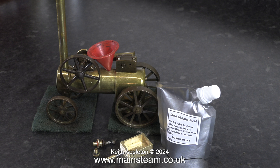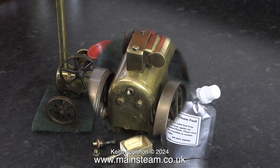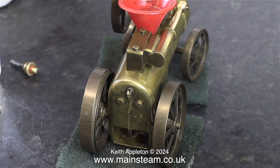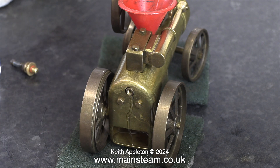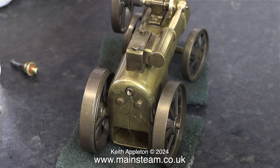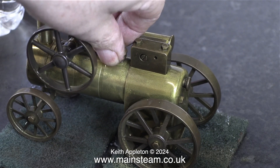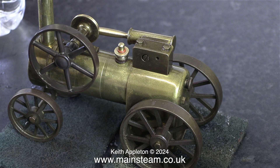Here's everything that I need to steam test the engine, apart from the water. I'm using a Mammod plastic funnel, and I filled this with water 5 times. As you can see in this clip, the boiler is now over full and water is pouring out of the back. I drained out some of this water because I don't want too much in the boiler for this steam test.